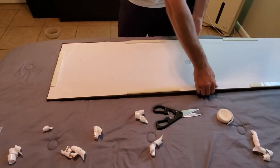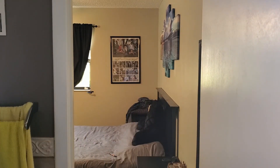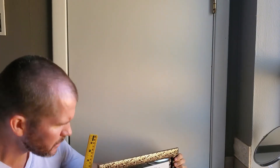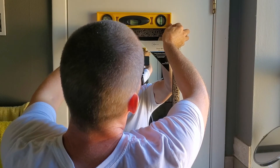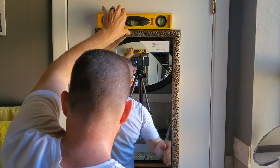Alright, now that we've got our tape attached, let's go get it mounted. Find your line here, make sure you've got your level, and how you want the mirror positioned. Simply attach your level to the top, find your approximate line, use the level, and once you're confident with it, just press it firmly in place.